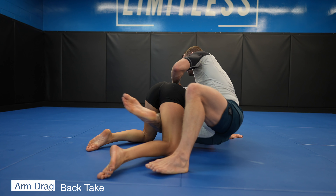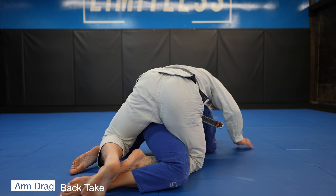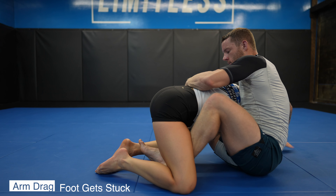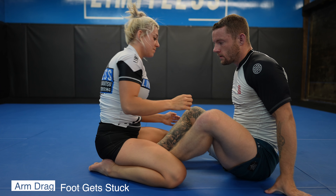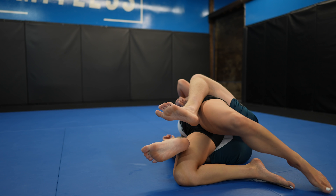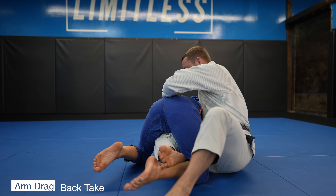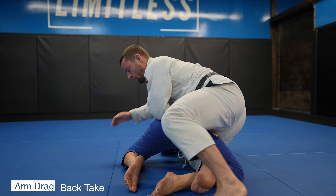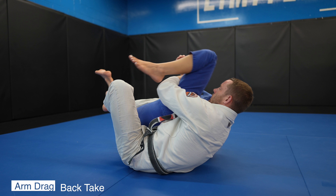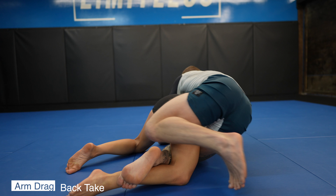Tried and true and highly effective is the arm drag from butterfly guard — great for taking backs and more. Notice how I take my foot out before I drag; this makes it so I don't have to worry about it getting stuck and immobilizing me. We must always grip fight first. Once I have control of the wrist I can then grab the tricep, pulling Nikki down to an all-fours position. I like to catch my toes on the shin for maximum control, which also gives me the option of a rolling back attack.